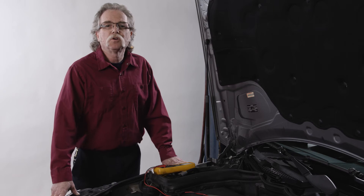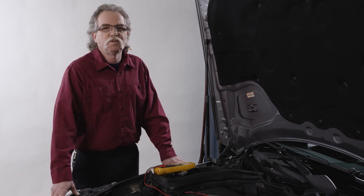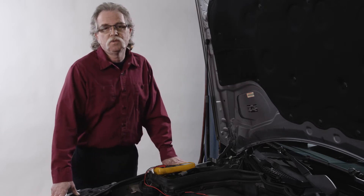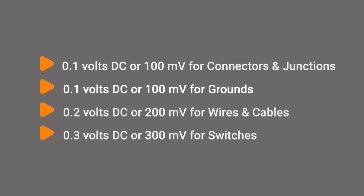When testing specific circuits, check the repair manual for the vehicle you are working on to confirm the acceptable voltage drop for that circuit. If there are no specs, here are a few rules of thumb: 0.1 volts DC or 100 millivolts for connectors, junctions, or connections; 0.1 volts DC or 100 millivolts for grounds; 0.2 volts DC or 200 millivolts for wires and cables; and 0.3 volts DC or 300 millivolts for switches.